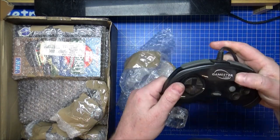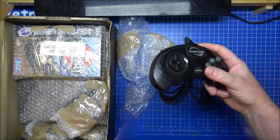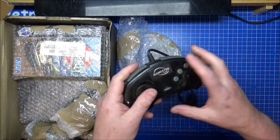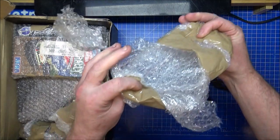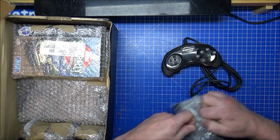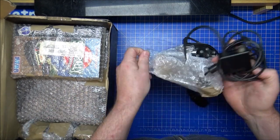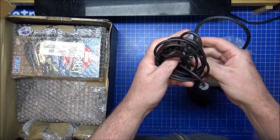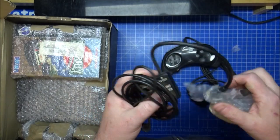So we have a Gamester LMP joypad — a six-button joypad. It's very much like a Mega Drive controller, but not quite. And I think you can already guess what we've got in here — we have a standard Sega Saturn RF unit.